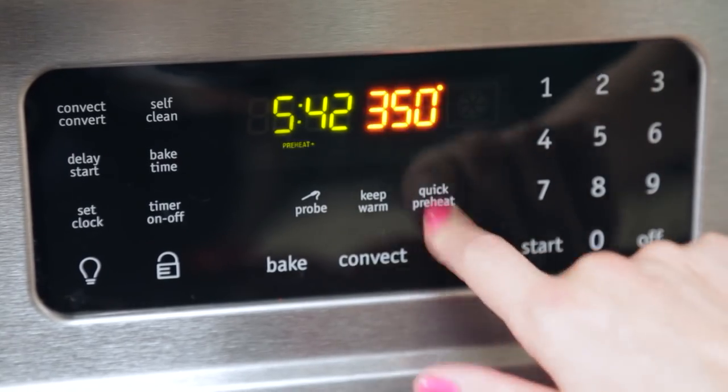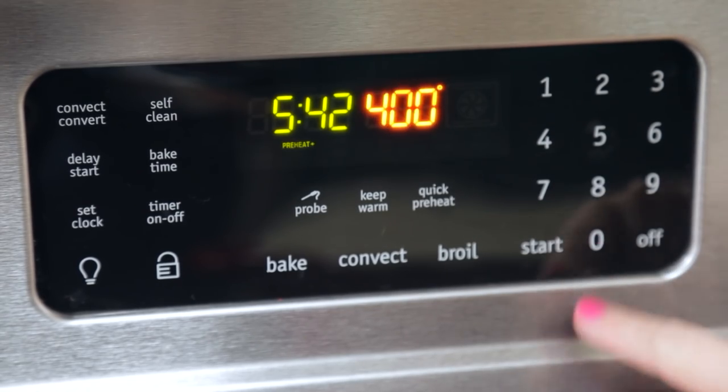In the meantime we are going to get started on our delicious pie crust crackers. Now I'm going to preheat my oven to 400 degrees Fahrenheit. Quick preheat is a total lifesaver in my kitchen because it saves a ton of time. While that oven is preheating I'm going to get started on creating my pie crust crackers.